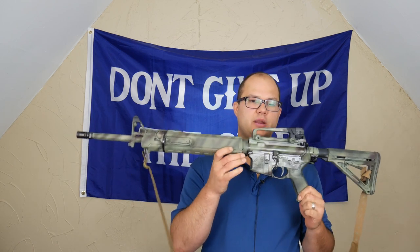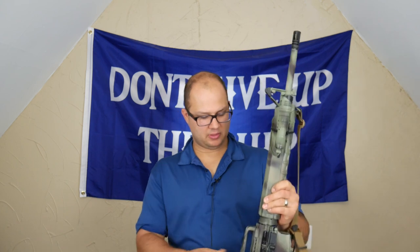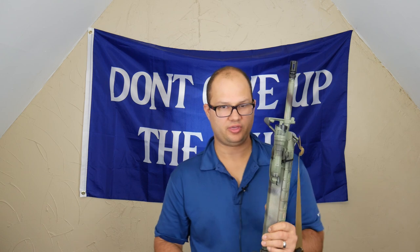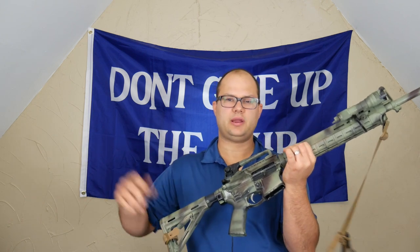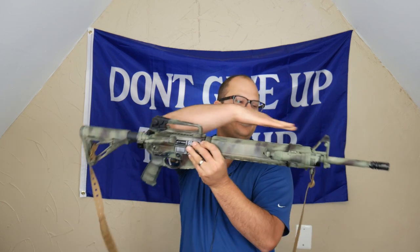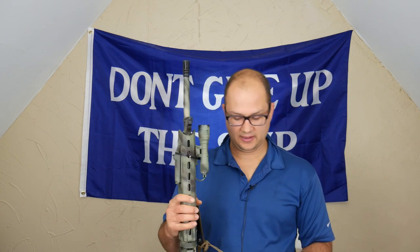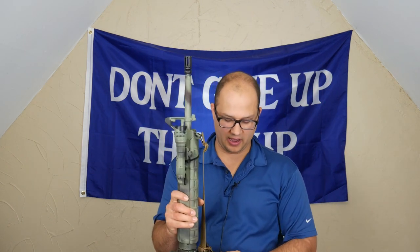I was originally going to make this gun my iron sight only rifle. I ended up being able to find one with an A2 front sight and a rear carry handle sight — so I don't have to buy a rear sight. This thing points extremely naturally. I think it has a lot to do with the fact that the sights are level, rather than having your rear sight a little bit lower than your front sight. I couldn't believe how naturally this thing pointed. I've been a big fan of the irons on this gun, and I might leave it that way.